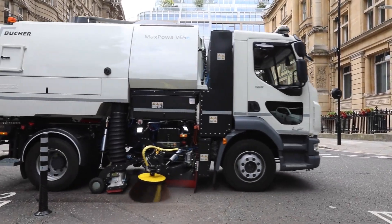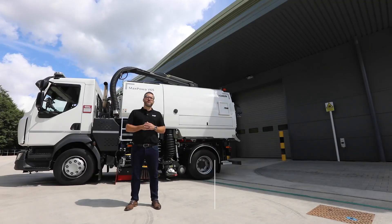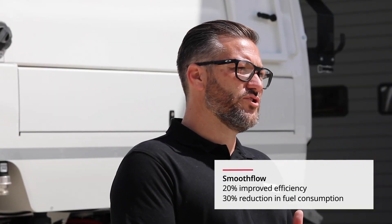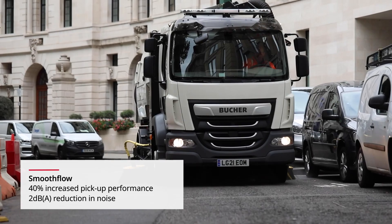Regardless of the drive system, our unique smooth flow air technology is included as standard to maximise airflow and improve efficiency on all new models. Noise is also reduced through optimised design, benefiting both the operator and bystanders.